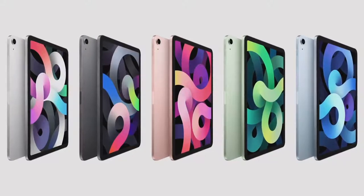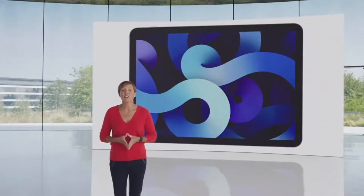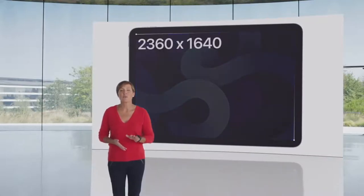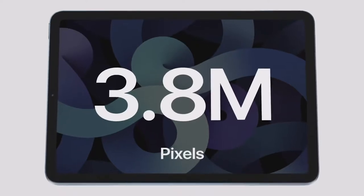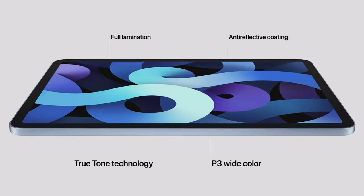Our customers are going to love these colors. This new design features a stunning Liquid Retina display. In the same footprint as the previous Air, the new iPad Air features a larger 10.9-inch Liquid Retina display with a resolution of 2360 by 1640 — that's over 3.8 million pixels for extra crisp text and photos. It has advanced display technologies like full lamination, wide color, True Tone, and an anti-reflective coating that combined deliver an amazing visual experience.